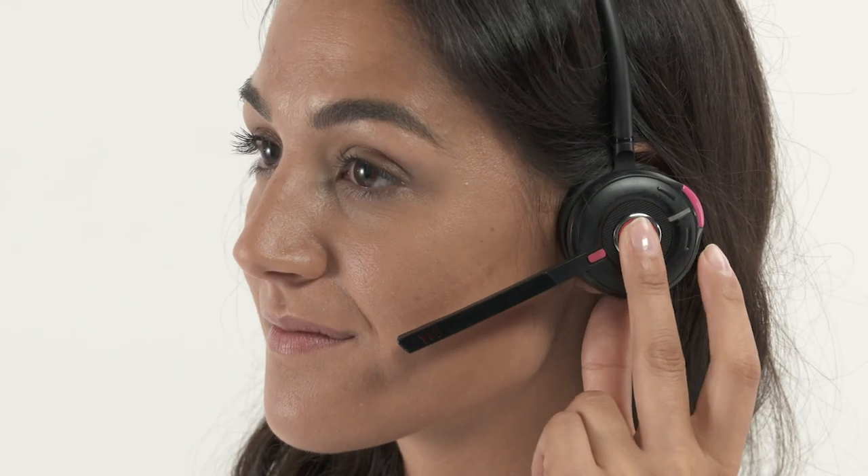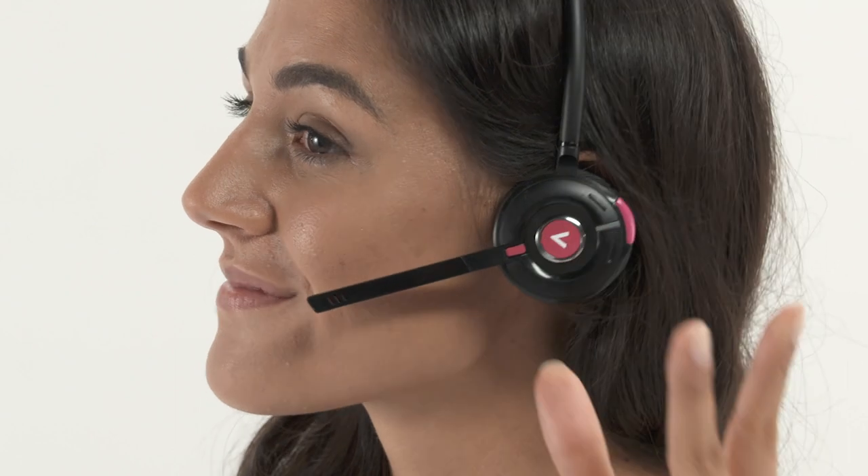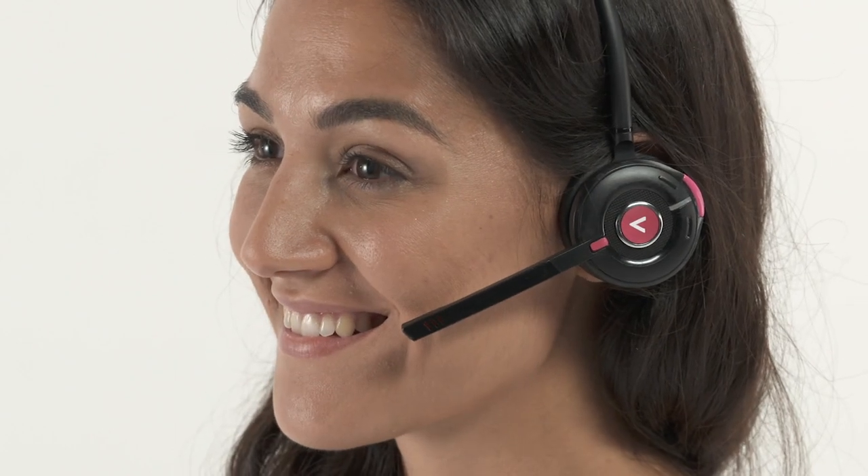To activate talk lock, press and hold the push-to-talk and menu buttons at the same time. The headset will stay in talk lock mode for three minutes or until you press the push-to-talk button again, whichever comes first.